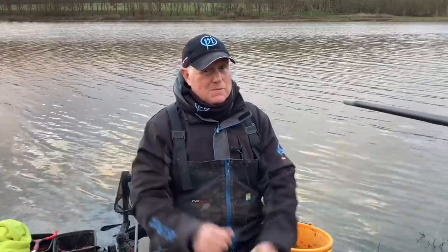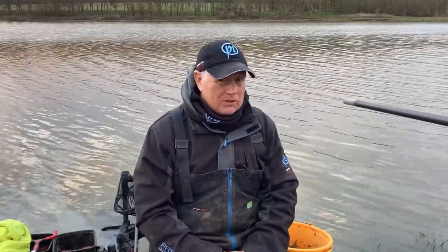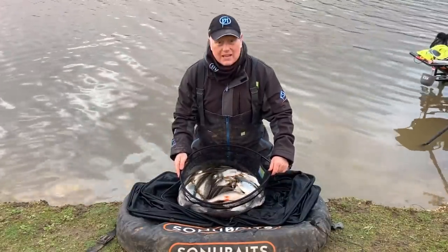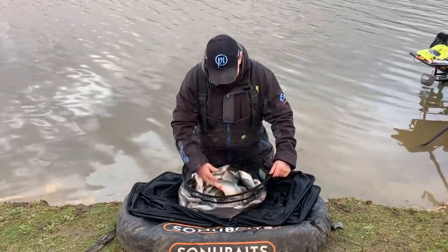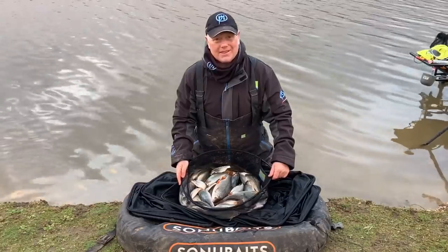Well guys, what a fantastic day I've had on the bank today. I would like to say it's been absolutely prolific but it's been tough — I've had to work really, really hard to get bites today. I just couldn't catch like last time when I got a big weight. I had to work extremely hard lifting and dropping my rig, putting my rig from side to side, messing around with my shotting patterns all day, but I've still managed to catch a few. In excess of 20 pounds there — considering it's been a tough day, some great big roach, must be close to a pound. Take care guys, stay safe, and I'll see you on the bank sometime. Bye for now!